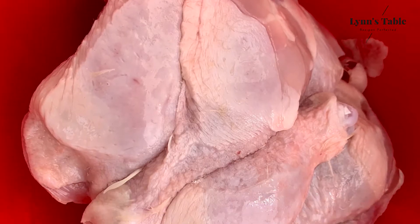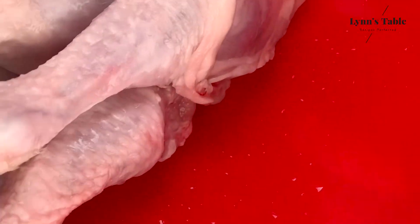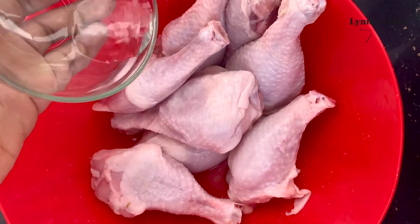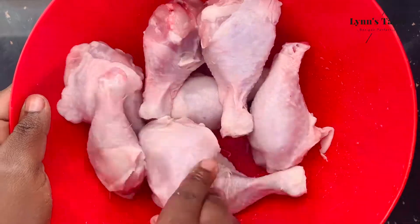I have my chicken already set in the bowl and cut into sizable pieces. I'm going to go ahead and marinate. First, I'm going to add vinegar — about 4 tablespoons — and then mix evenly.